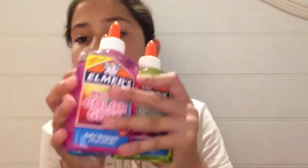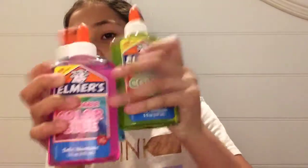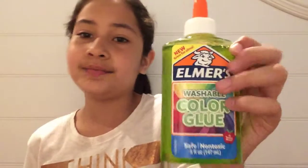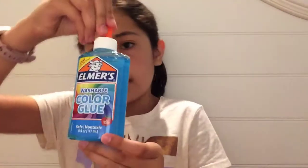Now I'm going to move on to glue. So I got these clear glues that just came out — washable color glues. I got green, and it says it's great for slime. Washable color glue. And then I got pink, and then I got blue.